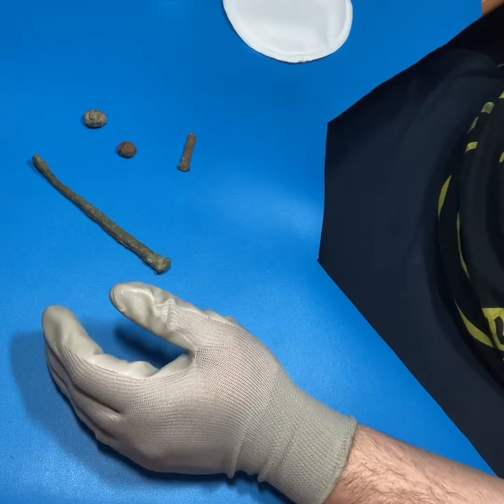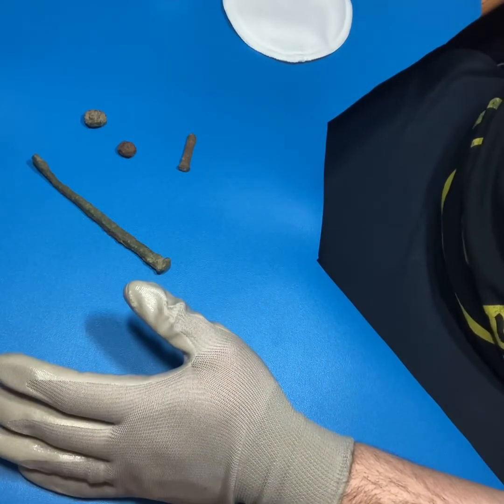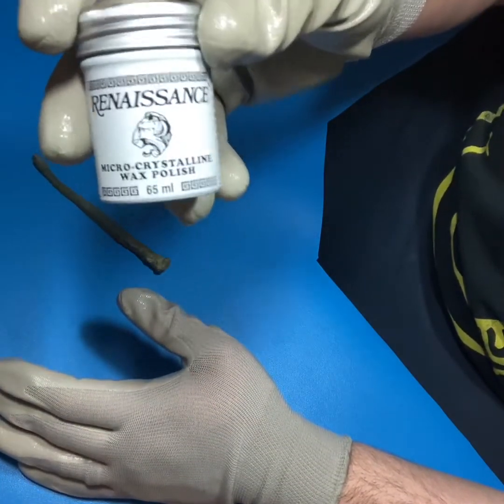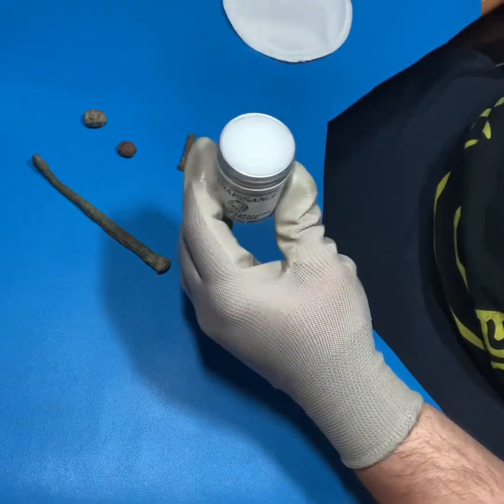Welcome back to Forgotten Treasure. Today we are going to be going over wax sealing - a method you can use to preserve your finds. The product we're going to be using is called Renaissance Wax. It's a conservator wax, you can buy it on Amazon, it's relatively inexpensive.